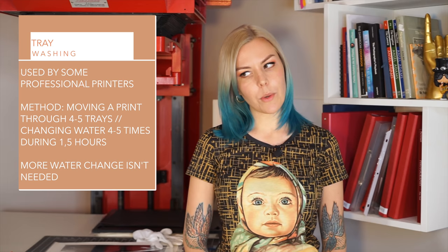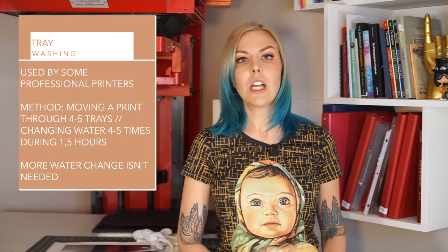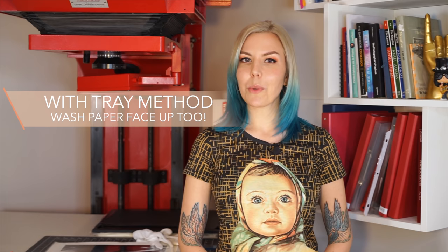This tray washing method is used even by professional printers and is very widespread. Options range from changing water every five minutes — which is a complete waste — to simply moving prints from one tray to another, getting them into increasingly cleaner water. Beware that thiosulfate remains on the back of the print, so you may want to add an extra half hour face-up in fresh water if you go with that method.